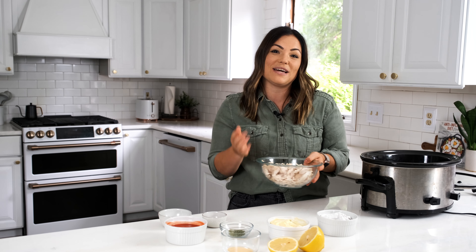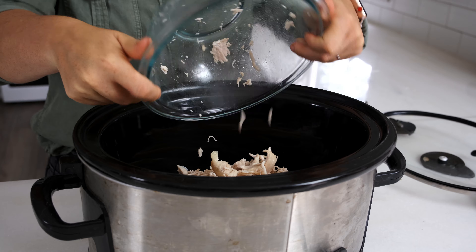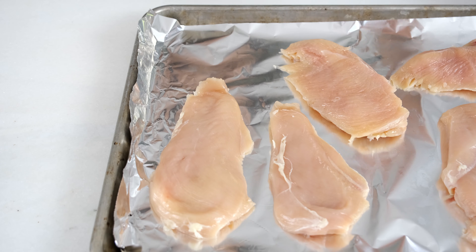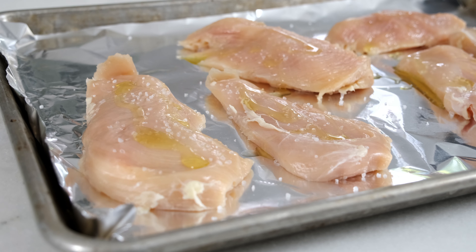It's so simple. We're gonna get started with a pound and a half of shredded rotisserie chicken, and you're just gonna put that straight into the crock pot. If you don't have a rotisserie chicken, you can also use chicken breast. Just throw it in the oven at 425 for about 16 to 18 minutes until it reaches 165 degrees, and then just shred it with two forks.